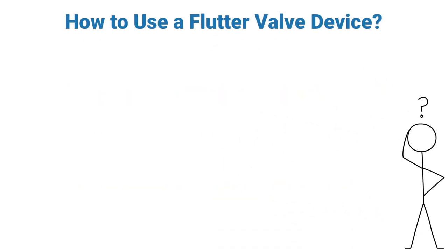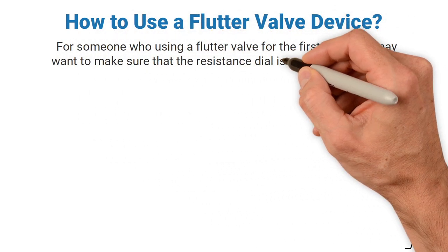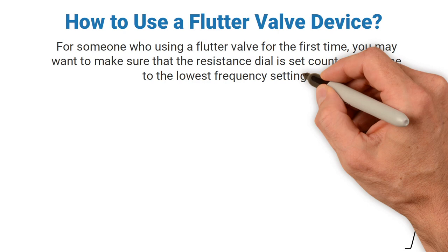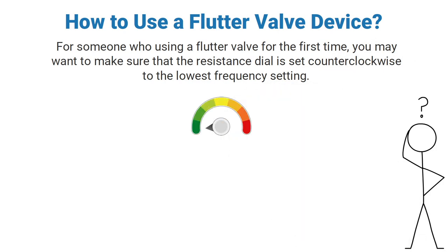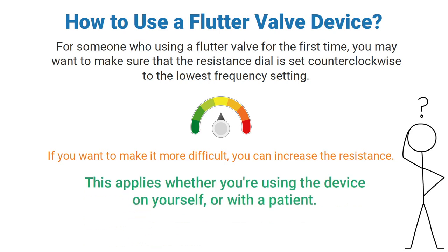How do you use a flutter valve device? For someone using a flutter valve for the first time, you may want to make sure that the resistance dial is set counterclockwise to the lowest frequency setting. This will make it easier to blow into the device. If you want to make it more difficult, you can simply increase the resistance, whether you're using the device on yourself or with a patient.